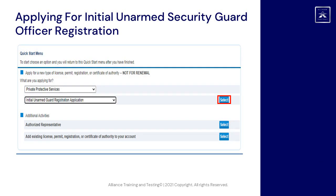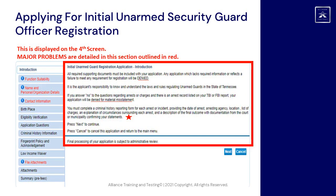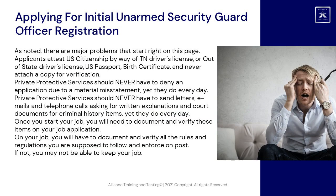Once you have entered the information properly, click the Select button indicated to proceed. This is displayed on the fourth screen. Major problems are detailed in this section, outlined in red. There are major problems that start right on this page.